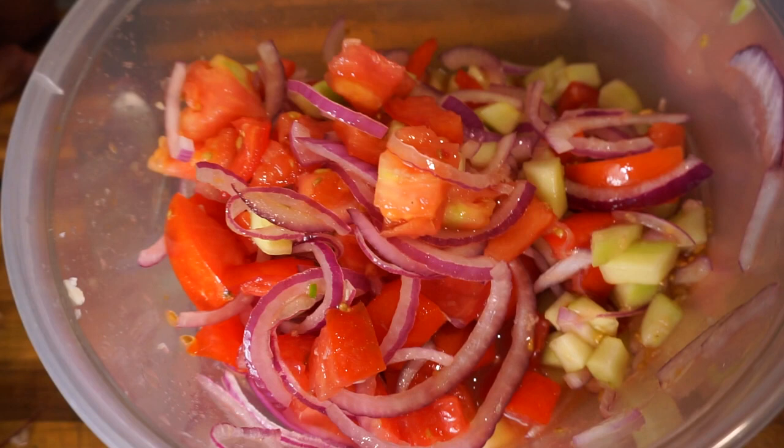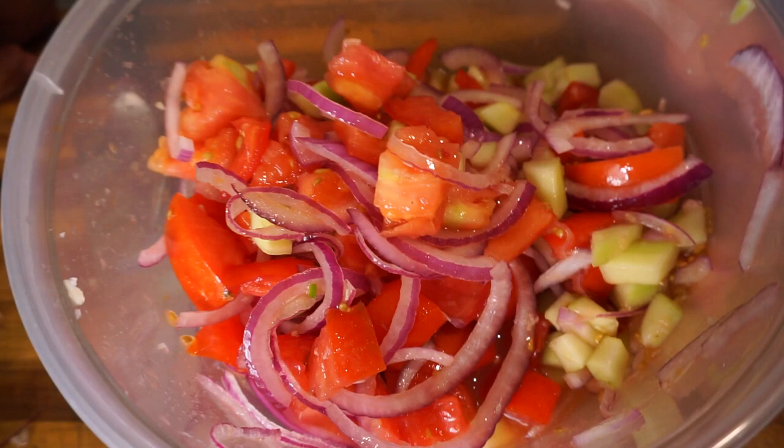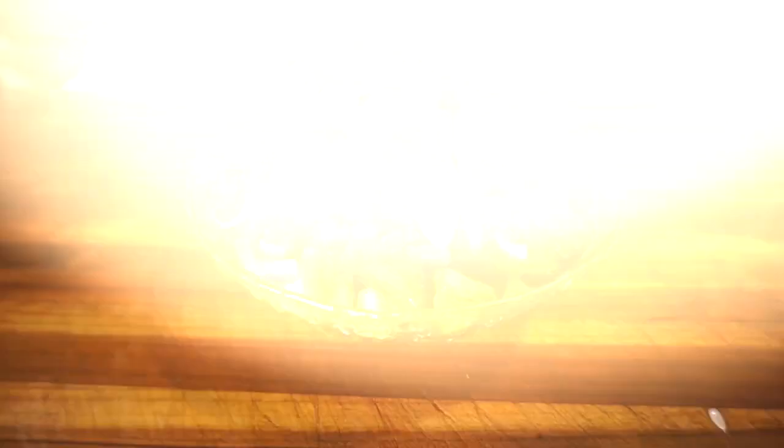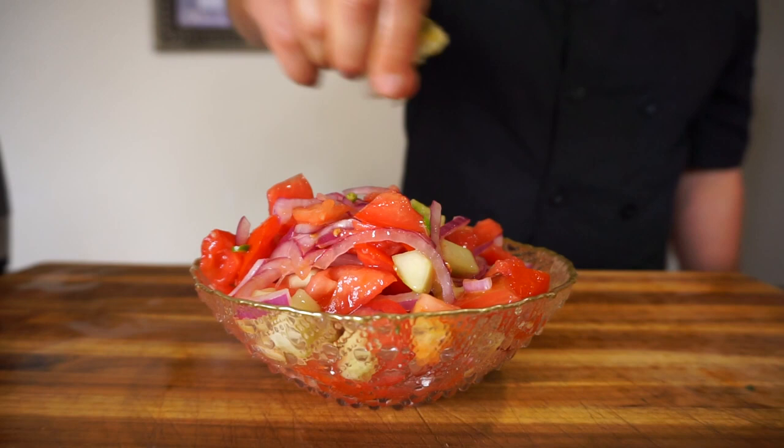That's basically my recipe for this super simple, delicious, health-nutrient-loaded salad. I hope you enjoyed the video — remember to give us a thumbs up, share it if you liked it, and subscribe if you haven't already. Oh, I just realized I forgot to add the lime, so I'm just going to splash it over it — it's going to give a nice fresh taste.